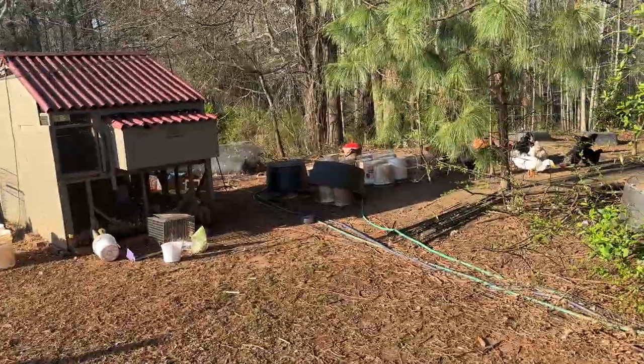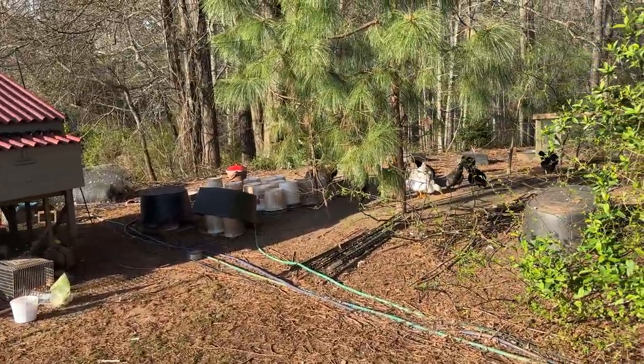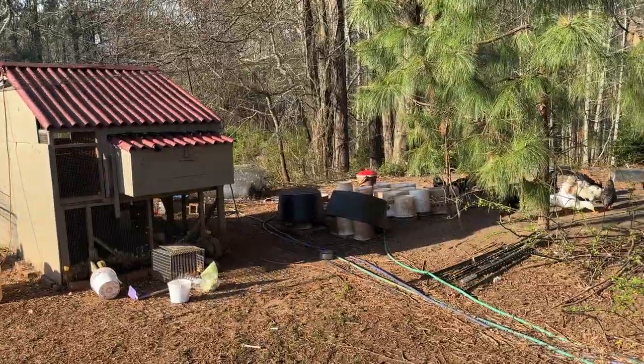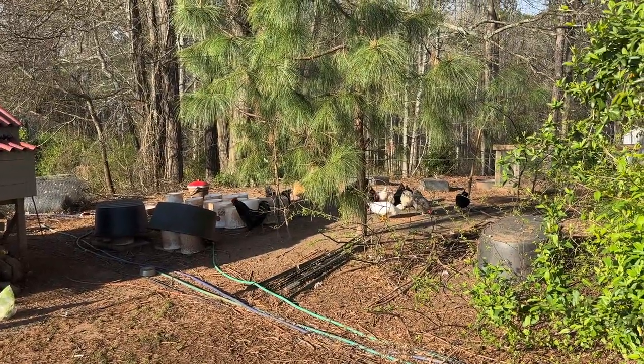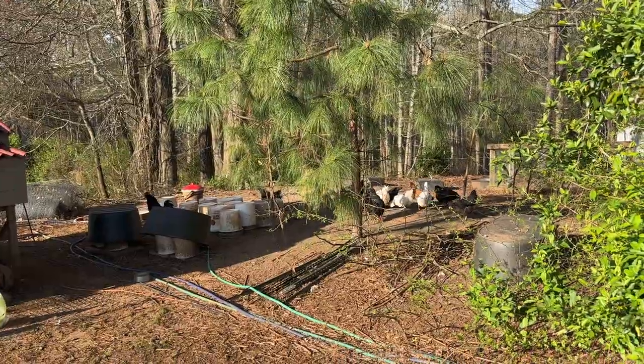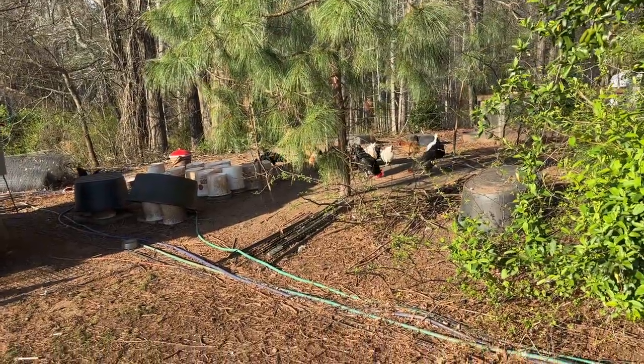My story kind of started almost 10 to 15 years ago when I asked my kids, hey, what do you want to do for something cool as a project? One of them said bird and bat houses, another one said beehives, another one said chickens and ducks. So eventually one day we got around to doing the chickens and ducks.